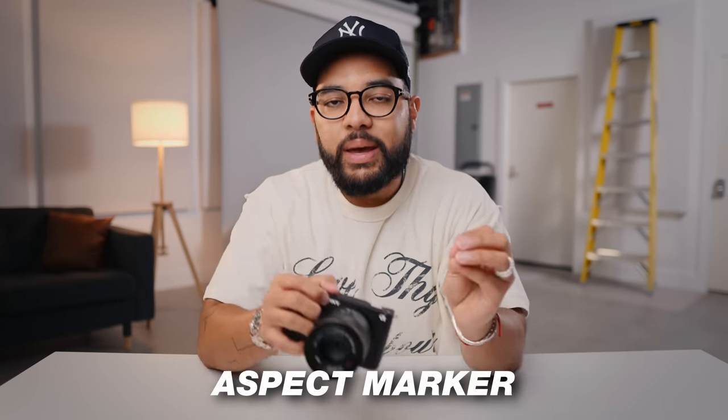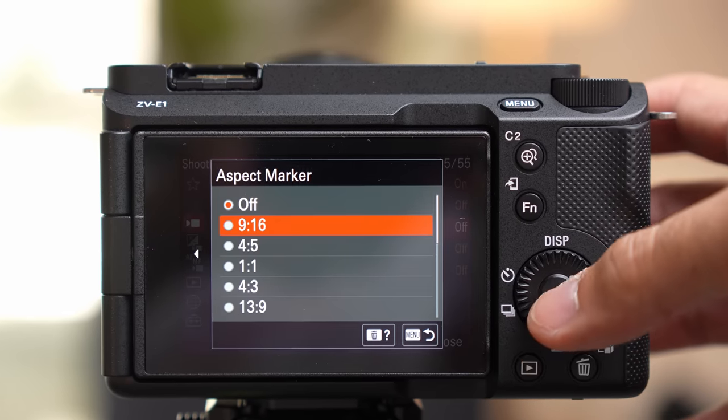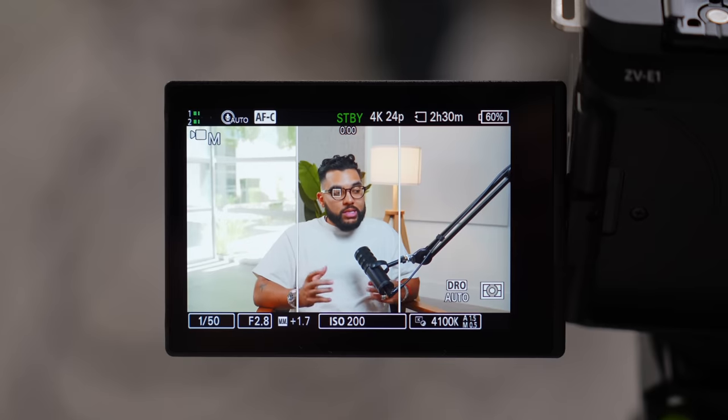Reason number four, and a lot of people don't talk about this, is the aspect marker. Let's say you're shooting YouTube videos and you want to turn that into vertical videos. You're going to have to crop the file into a vertical video to make sure it looks right for social media. But the aspect marker is an on-screen visualization — you can frame your image to make sure it's going to look good as an Instagram Reel or YouTube Short. It's a great feature I'd encourage you to use.